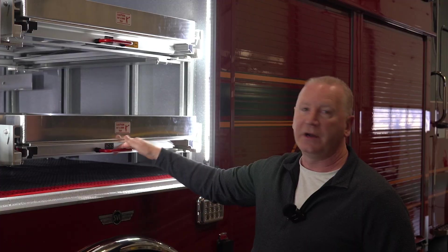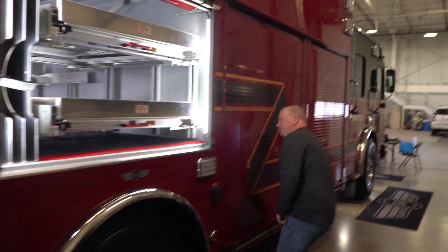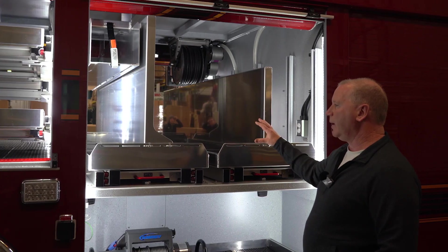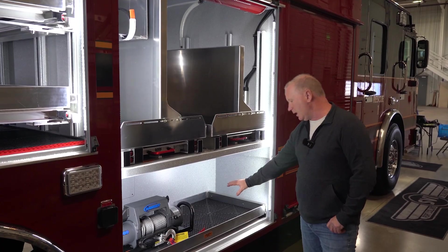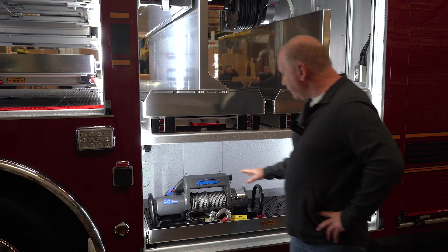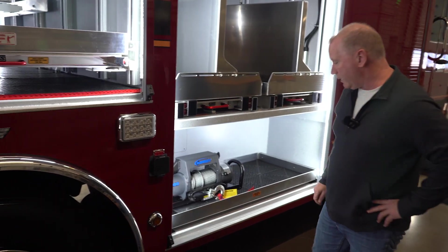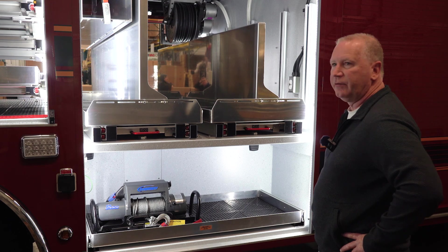There's airbag storage here with an out-and-down tray — we're pretty happy to have put these trays in. On the back side of our transverse trays, we'll be mounting our breathing apparatus. We have a lot of Paratek rescue equipment, putting most of our heaviest equipment down low with these rollout trays. We have a 9,000-pound winch that can hook onto any of the four anchor points — one on each side, one on the front, and one on the back. That winch is very versatile for securing vehicles and similar tasks.